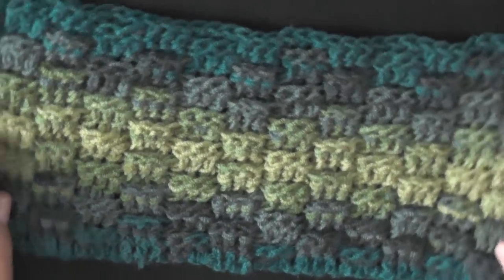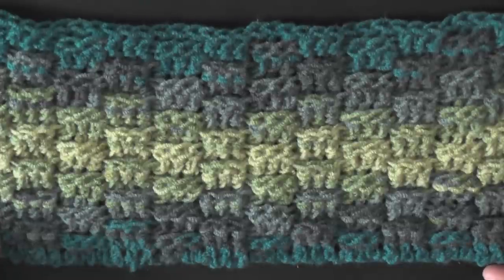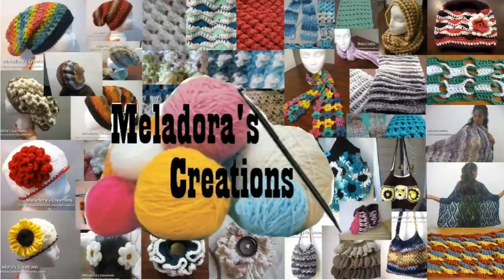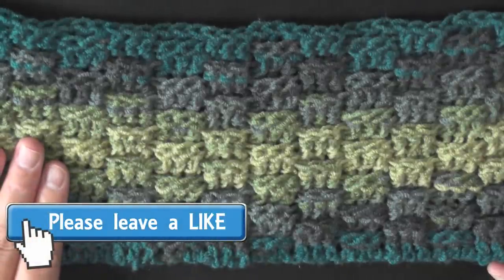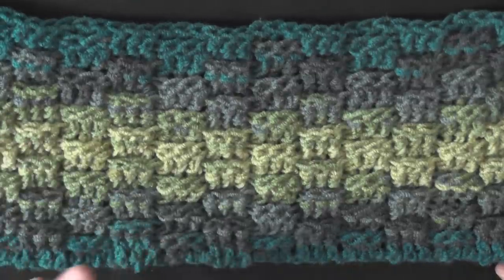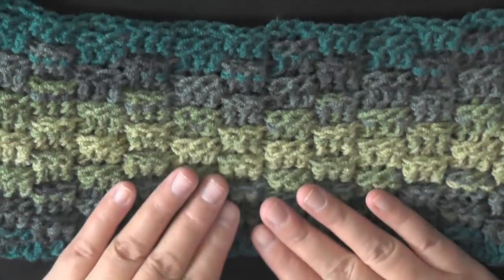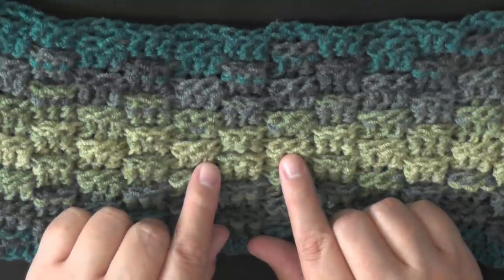Hi guys, this is going to be the tutorial that's going to show you how to do this style of basket weave stitch. I've seen three different ways of doing the basket weave stitch that I really like, so my plan is to do a series on showing you how to do each kind that I've seen that I like. I like it in sets of three, though you can do it in sets of four.